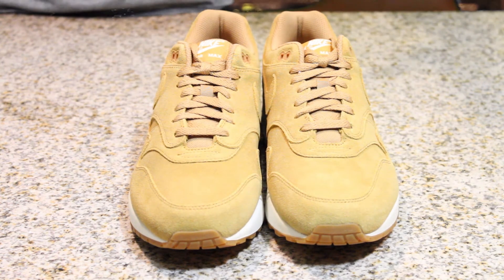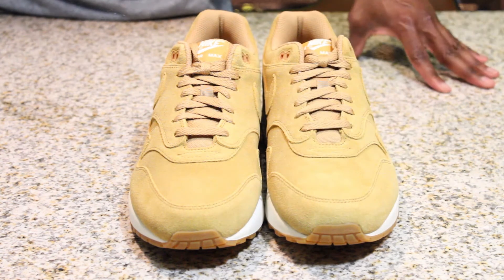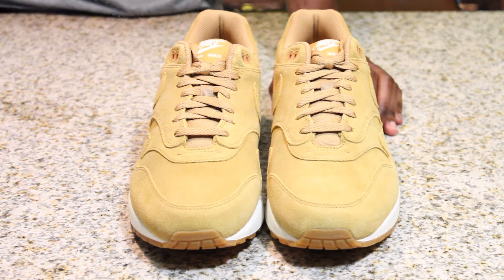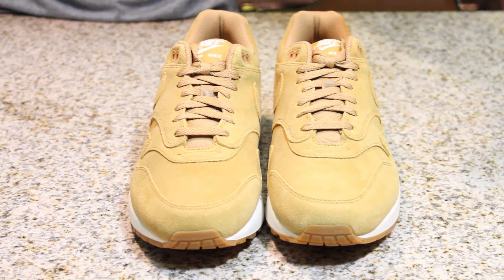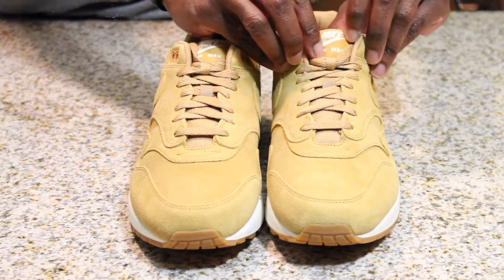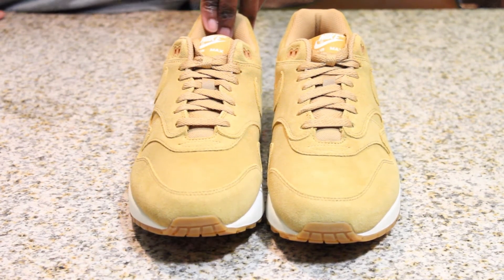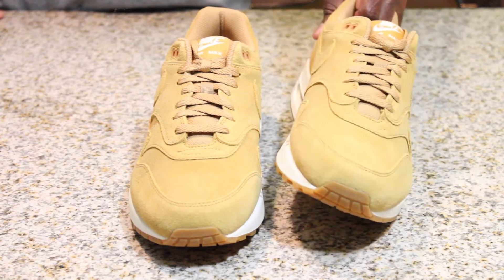The materials are a bit different — the whole shoe is wrapped in a beautiful suede in a wheat tone. They truly look like the pictures online: a light wheat suede colorway, laces match, wrapped all the way around. On the front you get the standard Nike Air Max branding on the tongue. Pretty sweet — they've got everything you're looking for.